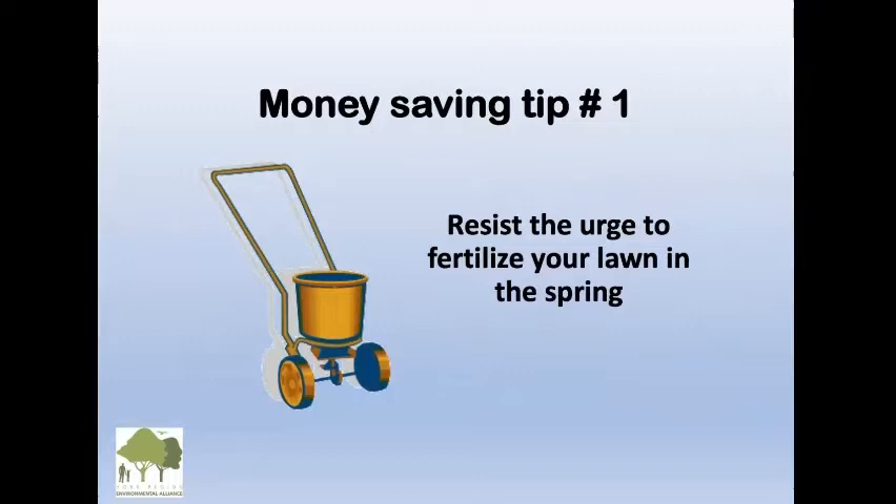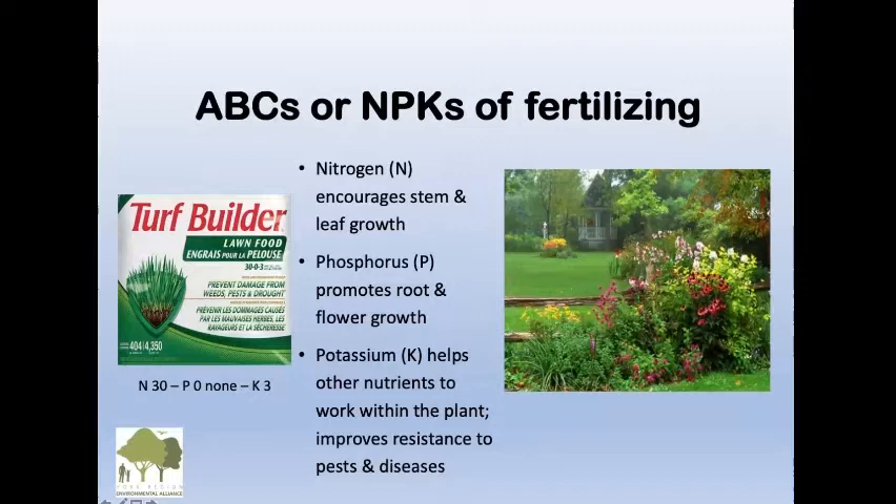Money and time saving tip number one: resist the urge to fertilize your lawn in spring. To understand that, you have to understand the composition of fertilizers — the NPKs of fertilizing. So N is nitrogen. On a sample bag it might say 30-0-3. The N is 30, the 0 is phosphorus — there's no phosphorus in there — and the K is potash.